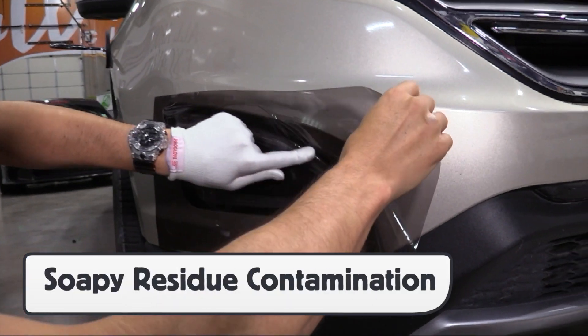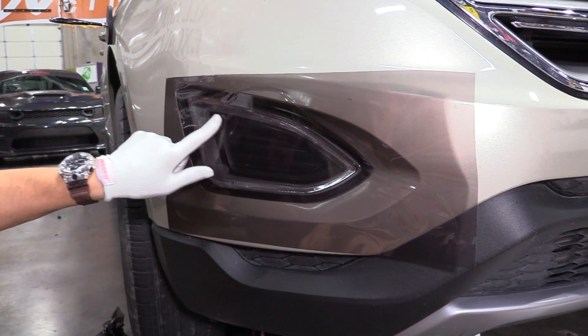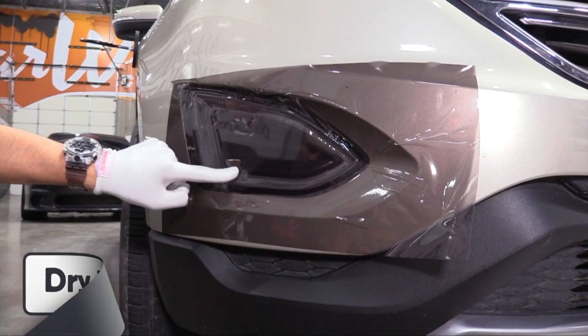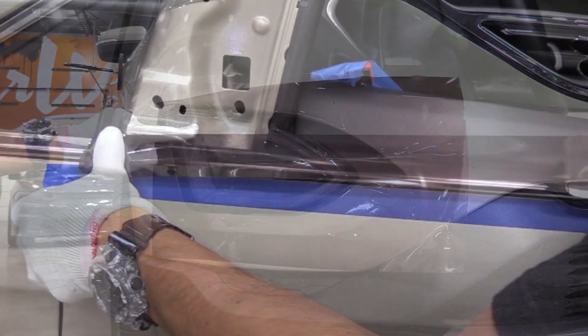For this fog light on the front bumper, using a traditional application glove that is wet can mean that once the edges are cut on the outside and inside sections, water might get behind the edges which will cause lifting down the line. Since the Pro Glove HD can form this film in dry, the edges can be sealed with confidence.